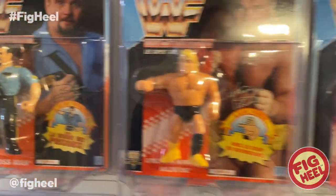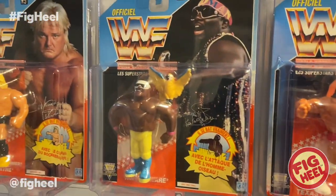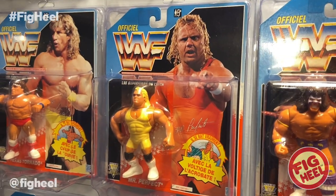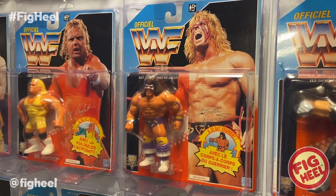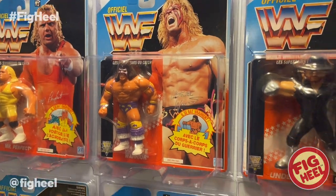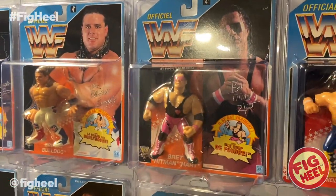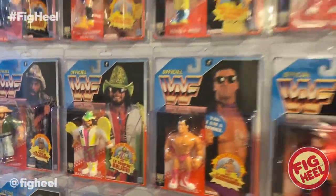We've got Big Boss Man 2, Greg the Hammer Valentine, Coco, Texas Tornado, Mr. Perfect 1, Ultimate Warrior — I think this is Ultimate Warrior 3 — the Undertaker, Bulldog, and Bret Hart. Those are the ones from my childhood. We've got a couple more down here too which we'll go over.